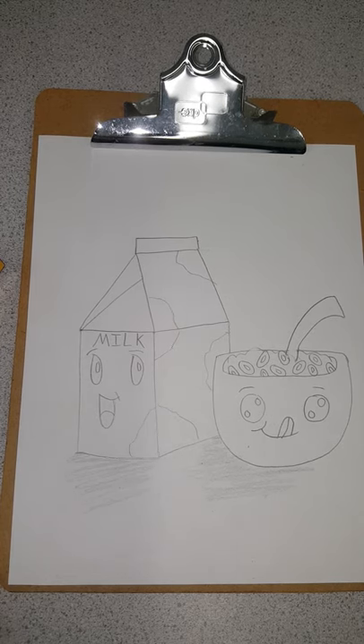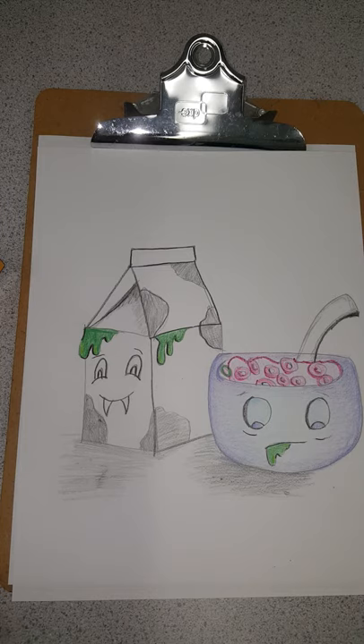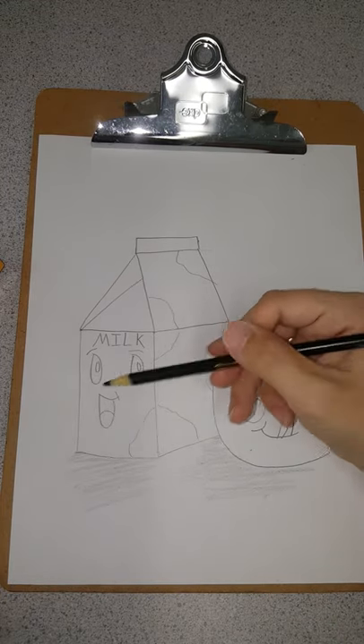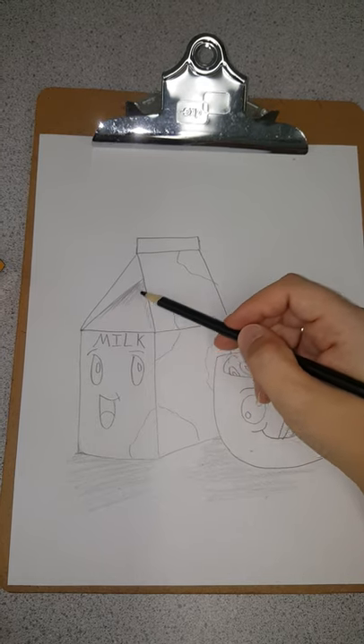I am a huge fan of Halloween — I love the holiday, it's my favorite. Because Halloween is coming up soon, I drew a vampire milk carton and a zombie cereal bowl. I turned my cereal pink to make it look like brains, and I have green slime coming from my milk and a little green ooze coming from the mouth. You can make things uniquely you — you don't have to do a zombie, you can do normal. I'll be giving out tips about shading and coloring as we go.